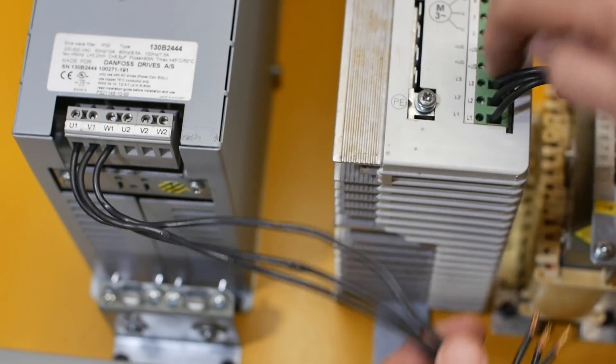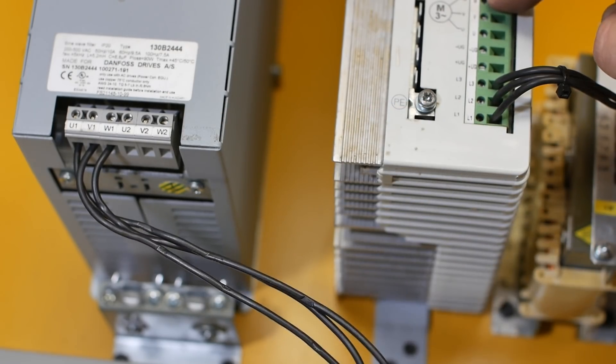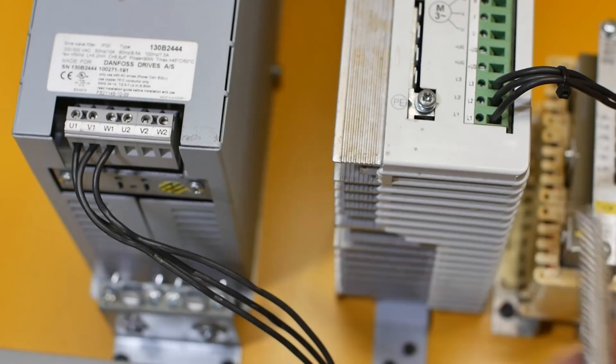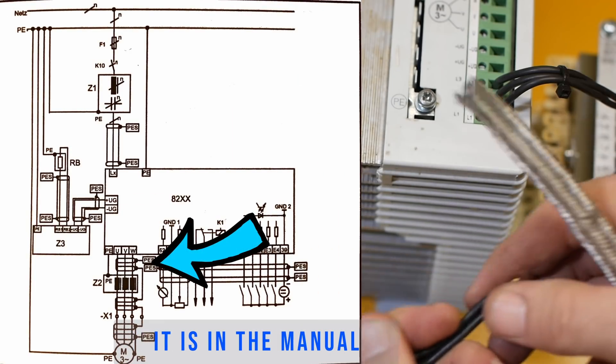This motor wiring out of the inverter until it goes through the filter must be like the worst EMI producer of the whole machine. So I think I'm going to shield it and just run the shield to earth. I'm not exactly sure if that's necessary but shielding is never a bad idea, is it?